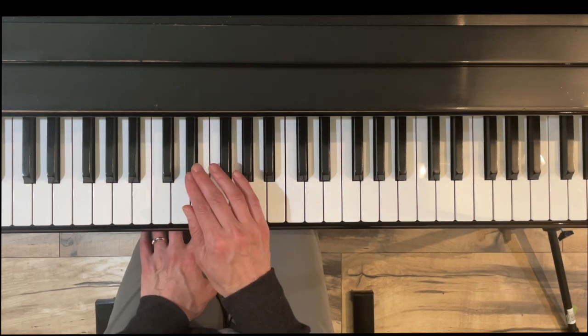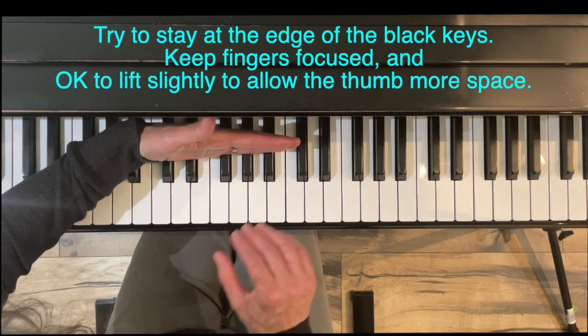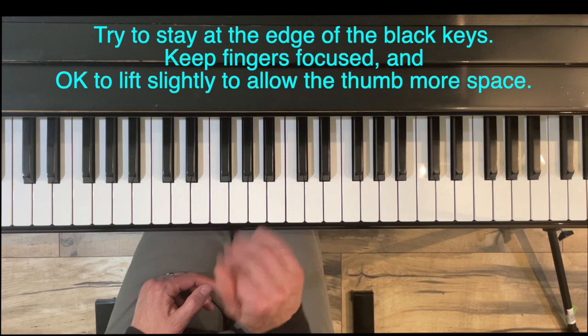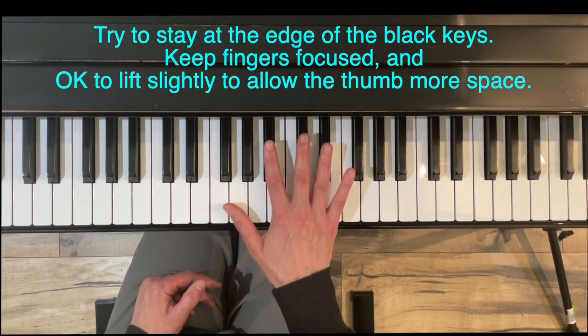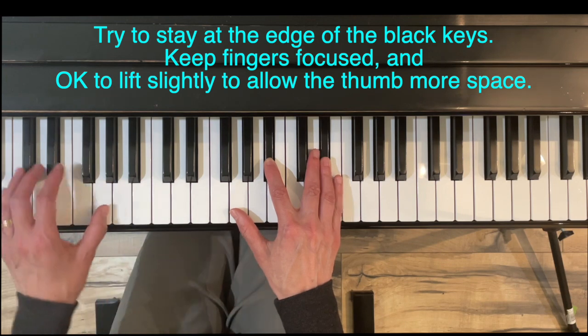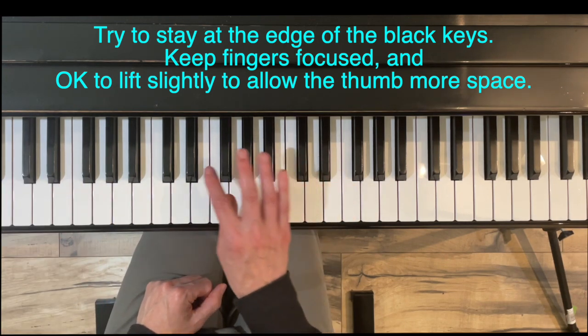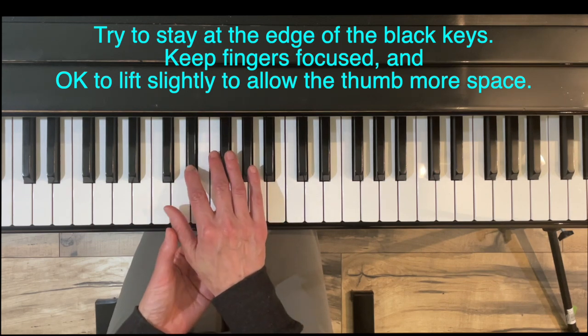When dealing with arpeggios that have a lot of black keys, you want to set up at the edge of the black keys — don't get too far in. Find the grip point on the black keys with curved fingers, not flat. Also, it's okay to stand up a little on those black keys — you don't have to keep your hands way down; lift up slightly to give the thumbs more room to move under.